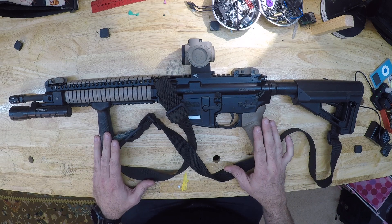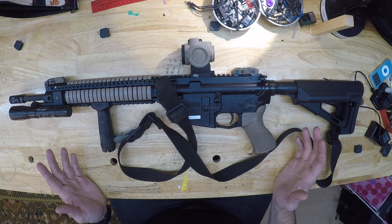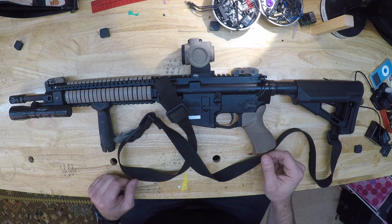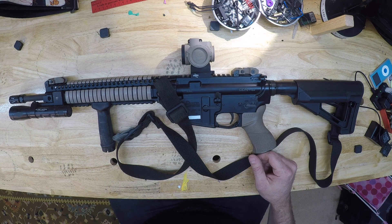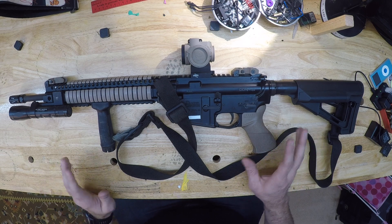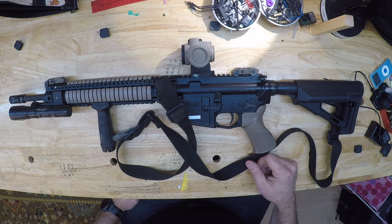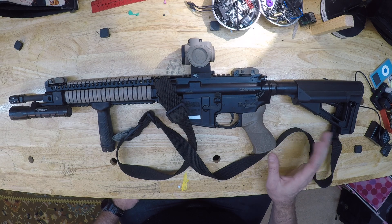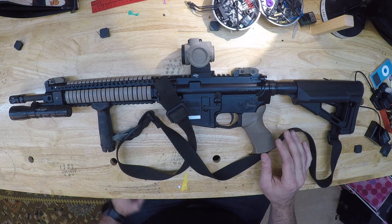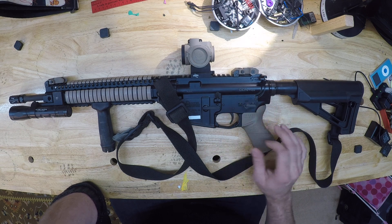I do a lot of training. I take various classes and we sometimes do carbine and carbine-pistol classes, and guys show up with just bizarre stuff. I know guys build their own rifles, and I try not to judge — it's not for me. I've built a couple; it's fun. But it's not something I personally would bet my life on, and that's honestly from going to various training classes and watching what works. There's a certain level of gun that just seems to run like a sewing machine.